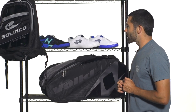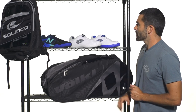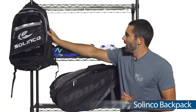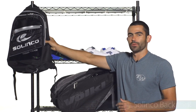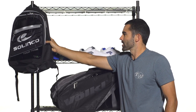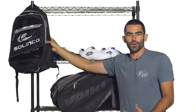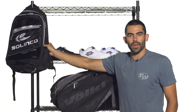A couple of bags I want to check out before we go, kind of going with a blacked-out theme. First one is the Solinko Backpack — slick looking design with black and silver, and it's very heavy duty. We just did a product video on this, so check that out on our website. This is a great looking, great feeling backpack that's gonna hold up for those of you who are traveling a bunch.